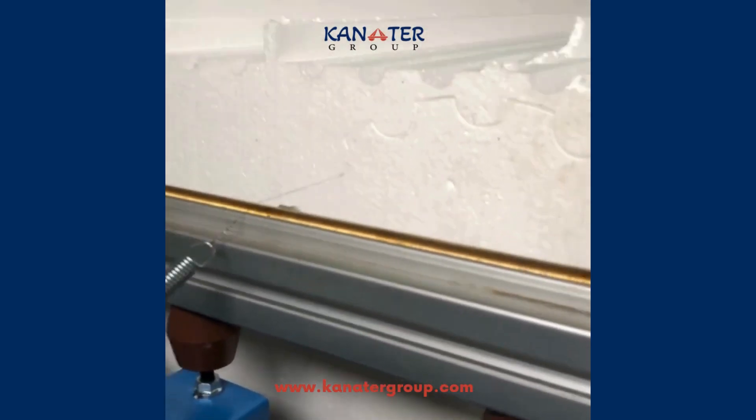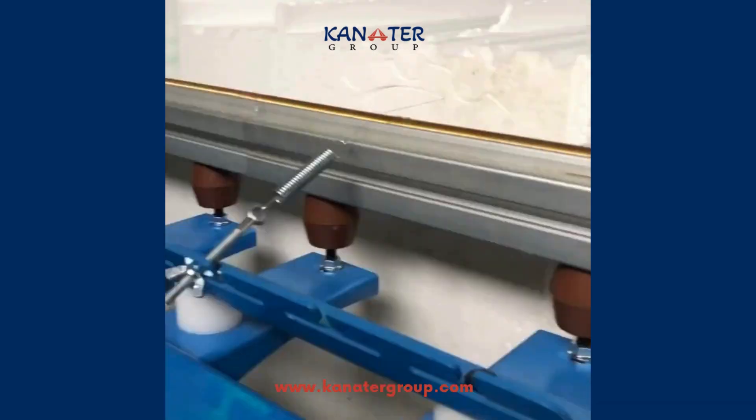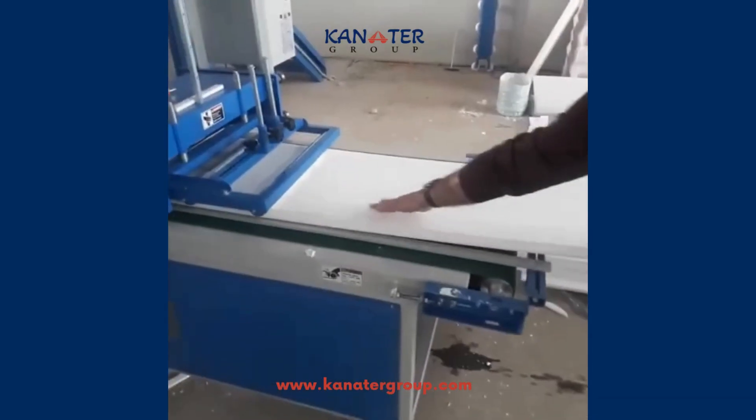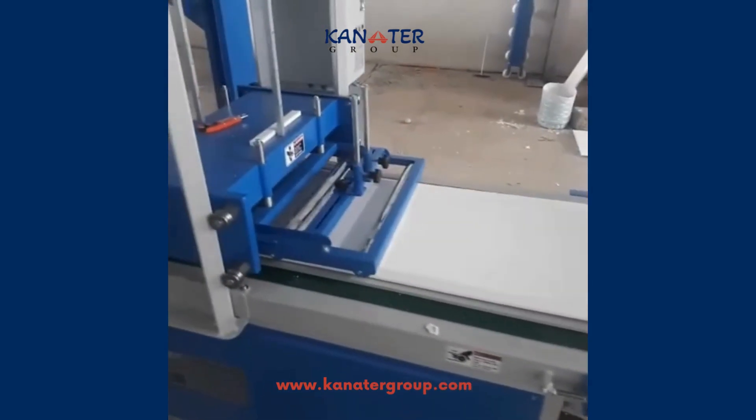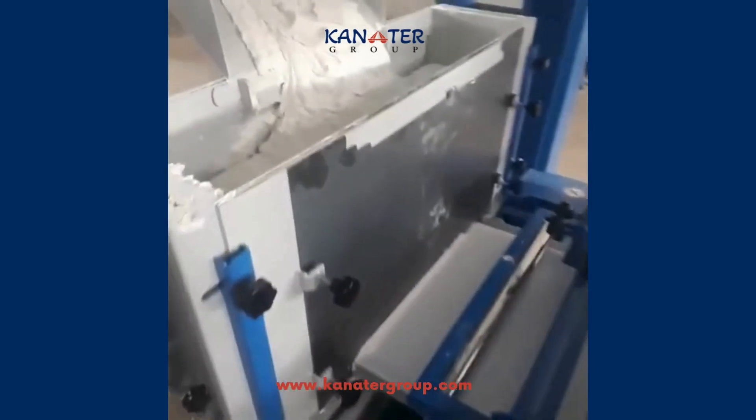First, the EPS polystyrene, also known as styrofoam, is cut according to the required shape and specifications. Secondly, it is coated with a layer to protect it from external factors, which is a mixture of chemicals including acrylic and sand.